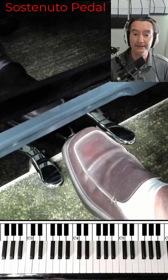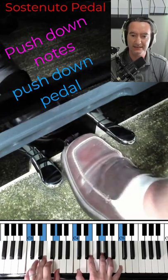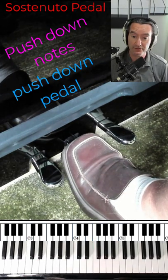The sostenuto pedal — that's the middle pedal. What does it do? If I push some notes down, push the pedal down, then let go of those notes, it will sustain those notes and only those notes.